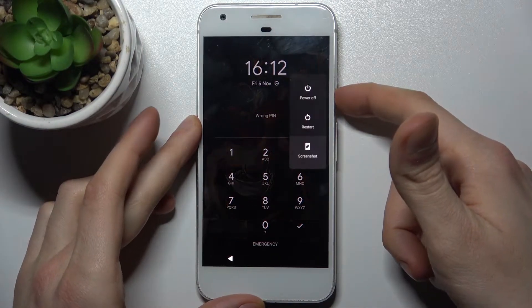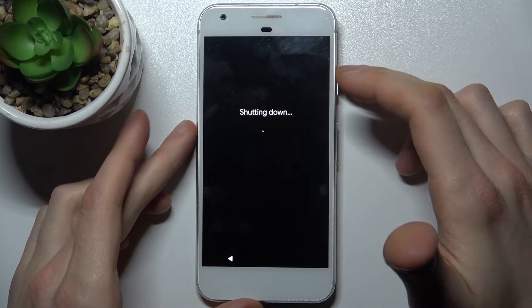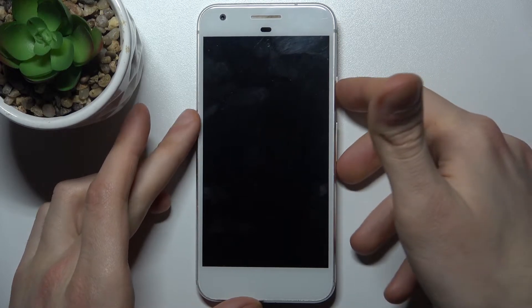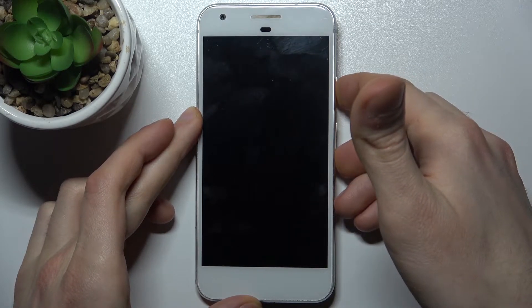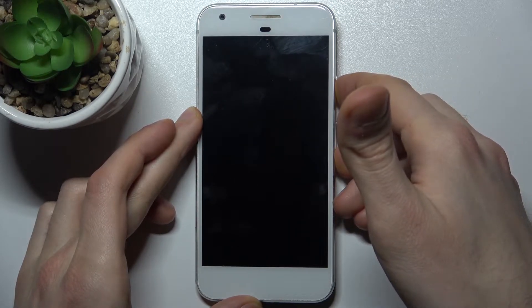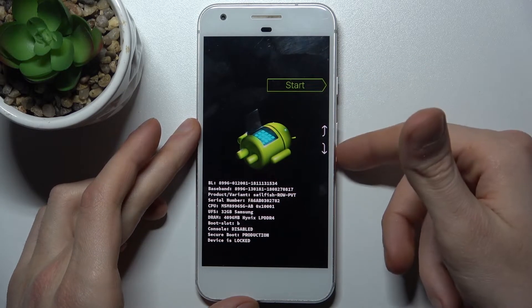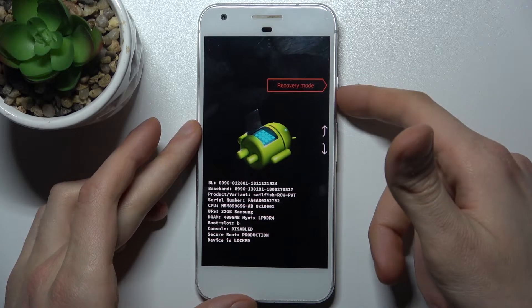First, you have to turn off your device. After it turns off completely, hold down the combination of the power key and volume down at the same time for a few seconds. In the menu that appears, use the volume keys to navigate and the power key to select, and select the option recovery mode.